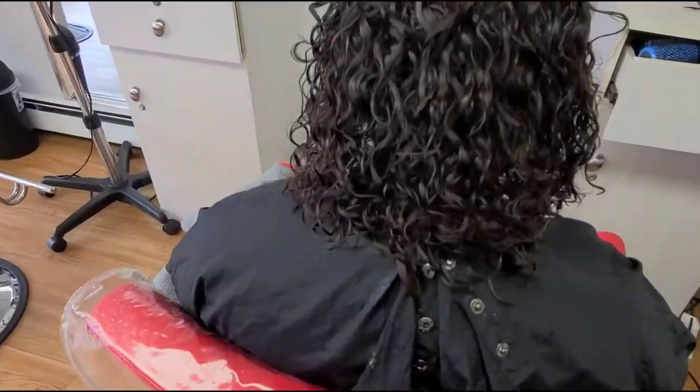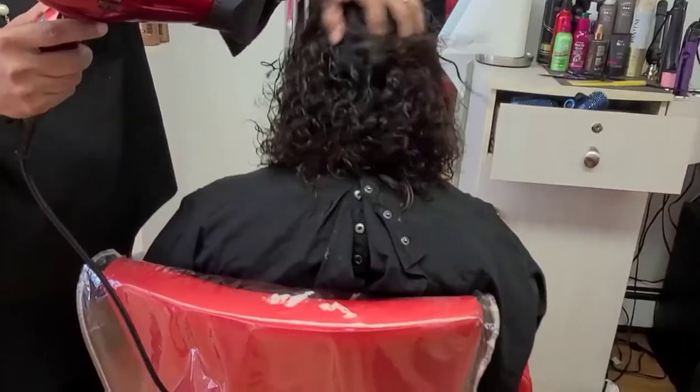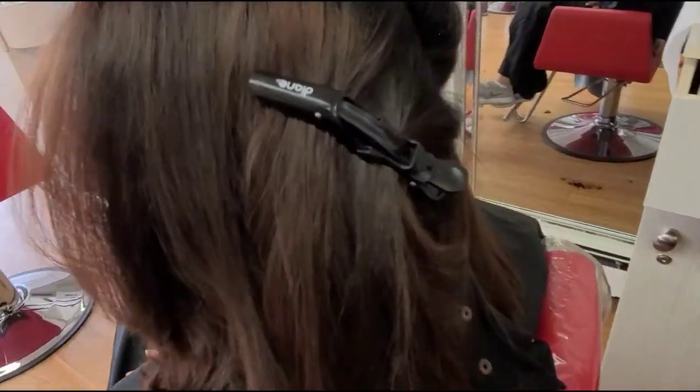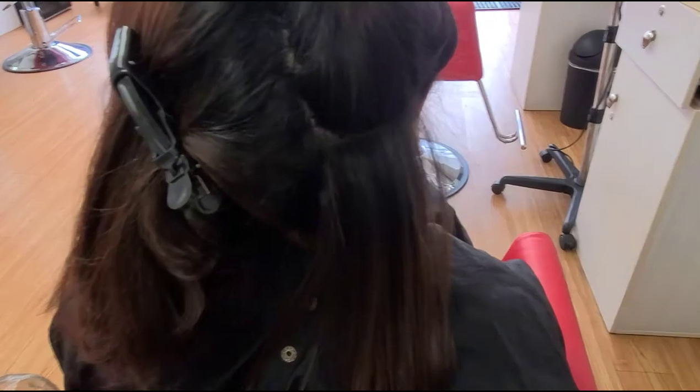Now you have to wait for 40 minutes. After 40 minutes, rinse the hair — 50 percent rinse, or 30 percent if you have curly hair. Now blow dry your client's hair with the round brush, nice and smooth, as much as possible.